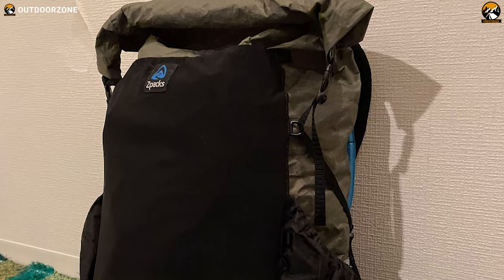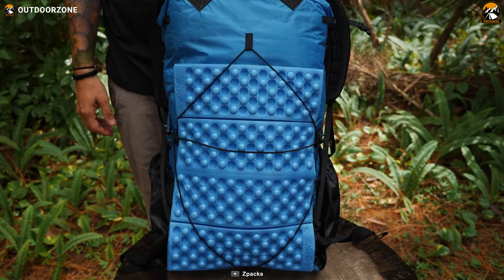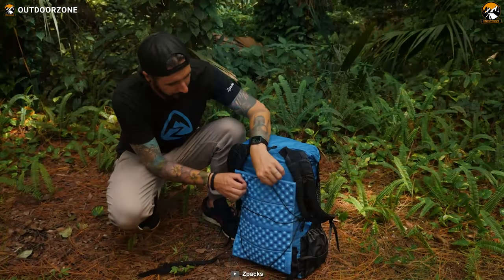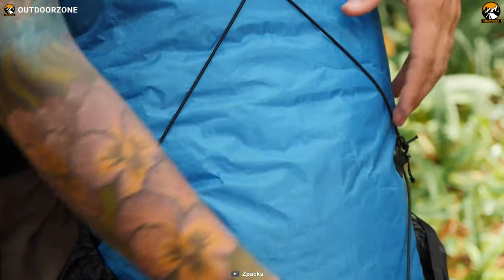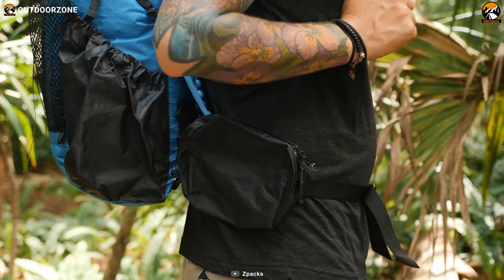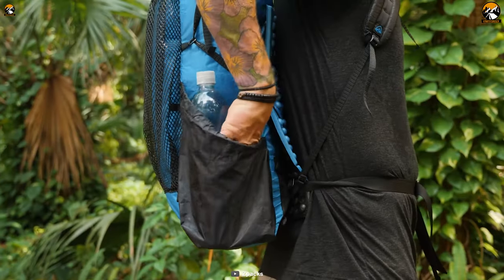This makes it a great option for backpackers who are looking to reduce the weight of their gear. The Nero 38 DCF has a number of features that make it ideal for ultralight backpacking. It has a streamlined design that minimizes wind resistance, and a comfortable harness system that distributes weight evenly. The backpack also has a number of pockets and compartments for storing gear.